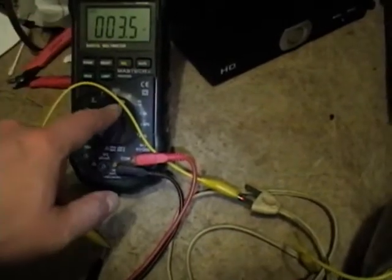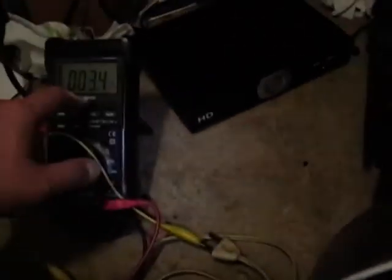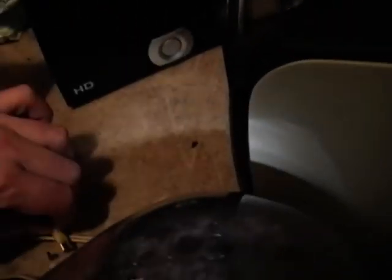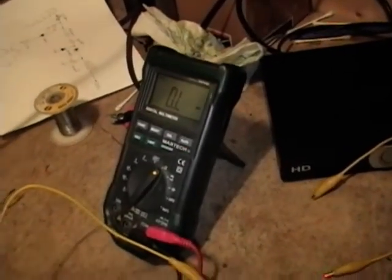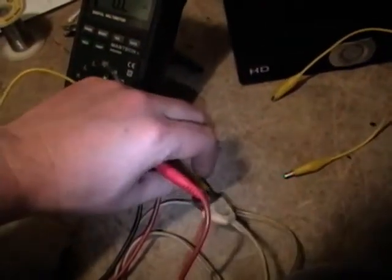I pulled out a multimeter, put it on the ohms range, clipped one end to the power cord and the other to the outer ring here. And I've got conductivity there, though it's a little flaky. I think it's also a problem with this corroded plug. For the other conductor, it's a little hard to get down in here. I'll just use the probe tip itself. Reading infinity — I'll try wiggling that and clean up the contact.